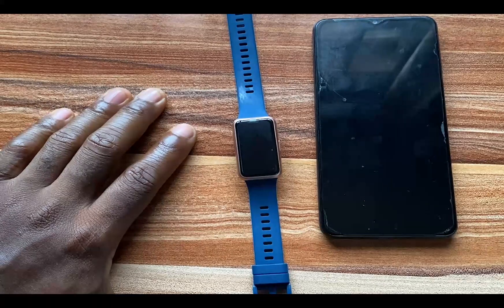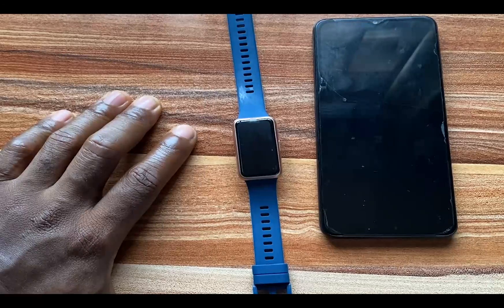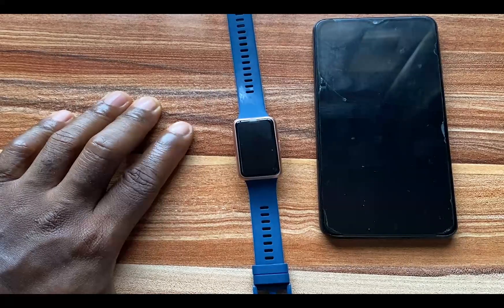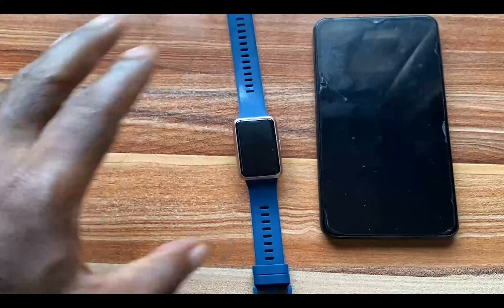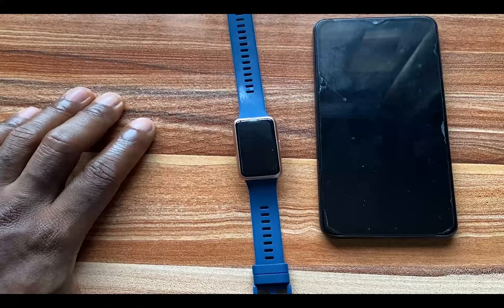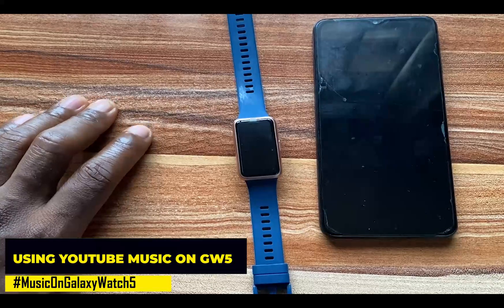Hello everyone, it's Judy and you're welcome to SmartPot Series. In today's video, I'm going to show you how to reset the Huawei Band 7. To reset the Huawei Band 7, you can simply do it directly from the device, or you can do that from the Huawei Health app. I'm going to show you how to do this from the Huawei Health app, as well as how to do it directly on the device.